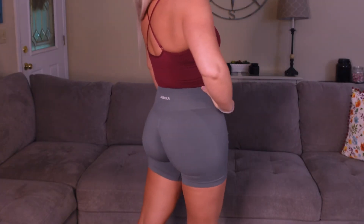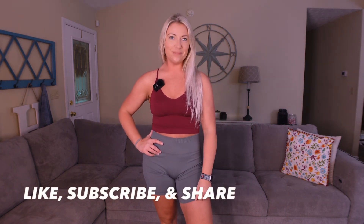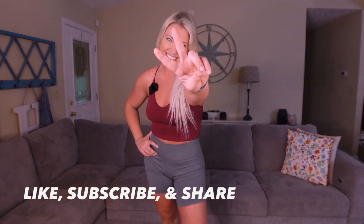I will definitely put the link in the description below, and when I get more colors I'm going to show you those too. I might even get rid of most of my leggings and just buy these — that's how fantastic they are. I can't stop looking at them, they're so comfortable. Alright guys, don't forget to like, subscribe, hit the notification bell — I'll catch you next time, bye!